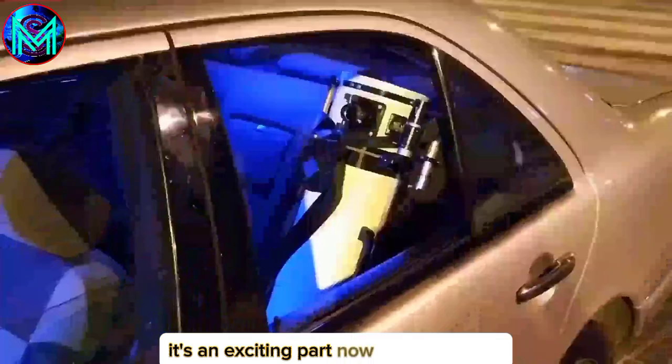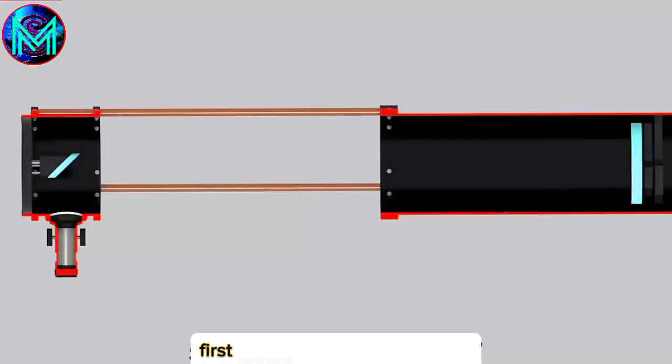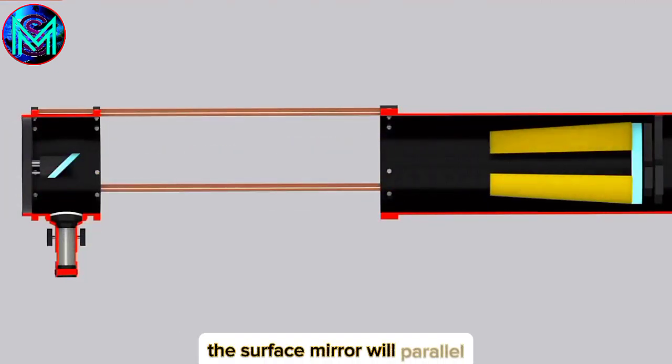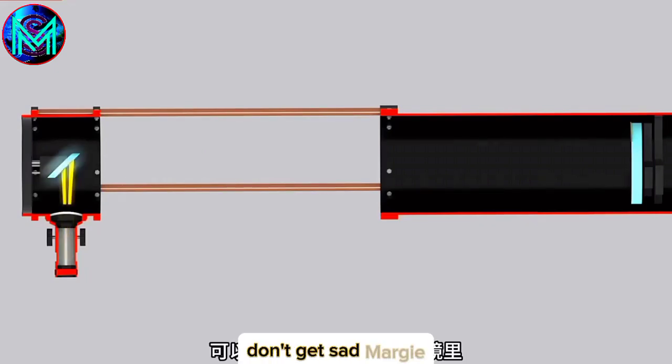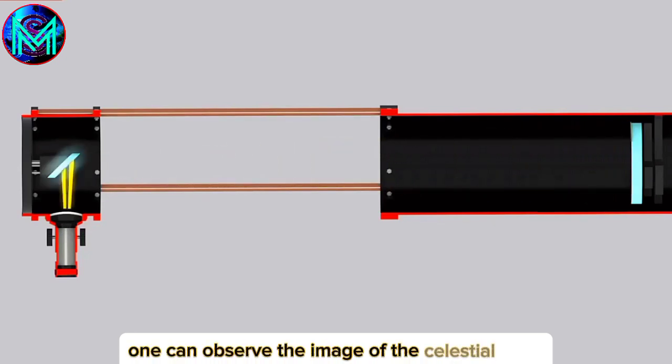Now for the exciting part — before using it, let's first understand the principle. The light from the celestial body first enters the telescope's tube and shines on the primary mirror at the bottom of the tube. Since the primary mirror is concave, it reflects and focuses the parallel light onto the secondary mirror. Since the secondary mirror is a 45-degree inclined plane mirror, it can directly reflect light into the eyepiece. After magnification by the eyepiece, one can observe the image of the celestial body.